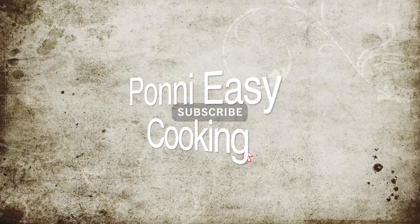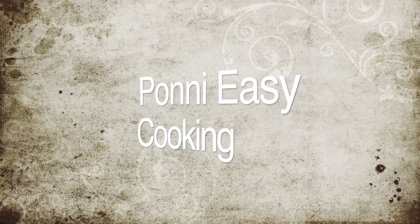Welcome back to EasyCooking. Thanks for supporting our channel. How are you doing this weekend?